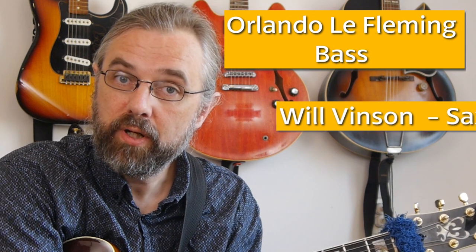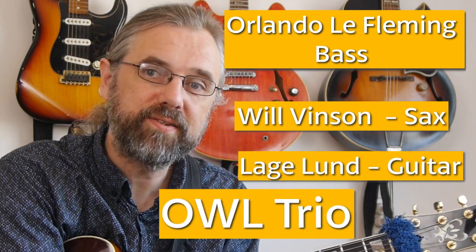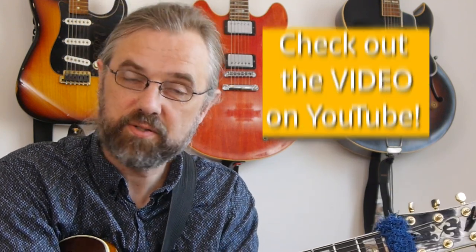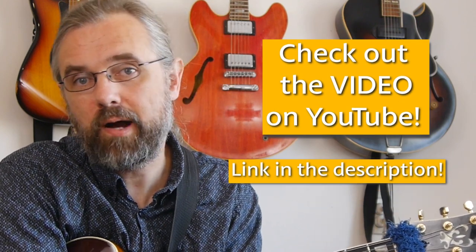This solo is coming from a live recording that's actually on YouTube. I think it's from a masterclass in the UK, and he's playing trio with Will Vincent on saxophone and Orlando LeFleming on bass. As far as I know, it's actually them taking a request from the people at the masterclass, so it's completely unprepared, but it's also a really nice insight into how Lag is playing. It's well worth checking out, so check out the entire video as well.